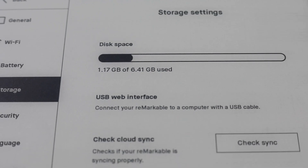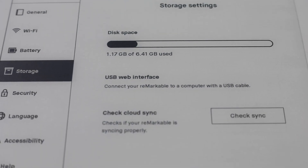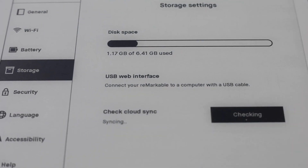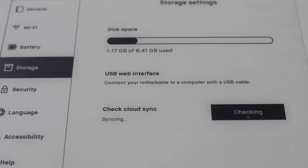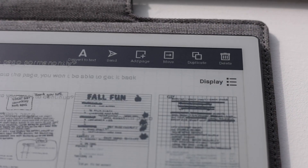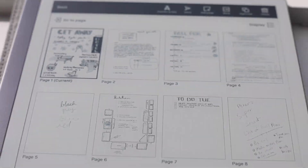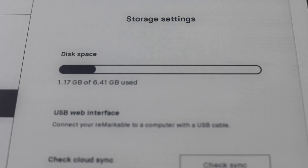Memory and storage. The reMarkable has 1GB LPDDR3 SDRAM and 8GB internal storage capacity. I personally feel like I have a lot of space — I like to delete things if they're not working for me anymore. So if any of you are having memory or storage issues, please let me know down in the comments below.